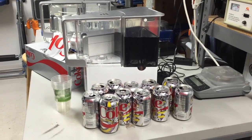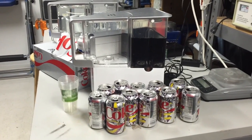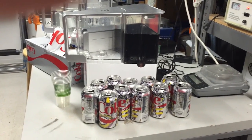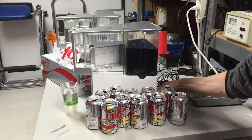So we have filled up AquaTrue's tap water tank with all these cans of Diet Coke, and now I'm going to ask our laboratory expert, Brian, to turn on AquaTrue. Okay, Brian, go ahead and turn it on.